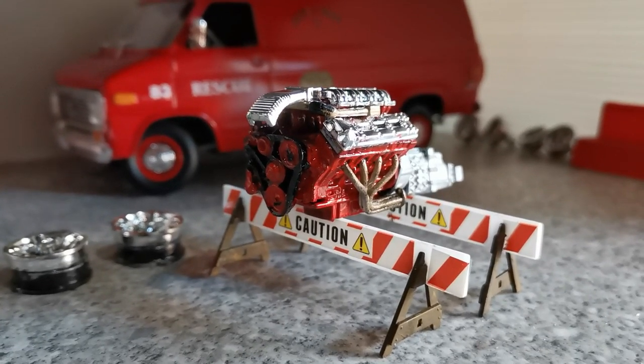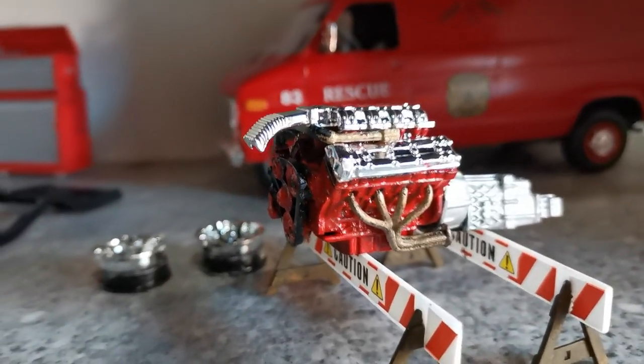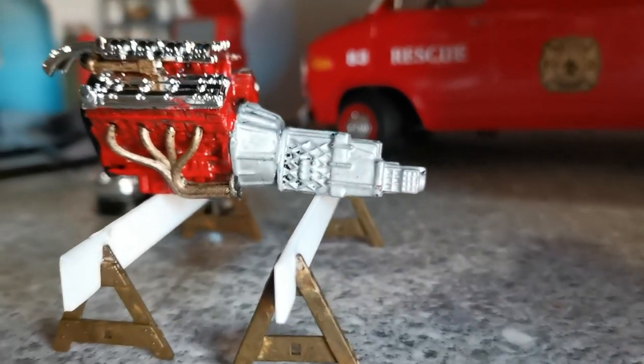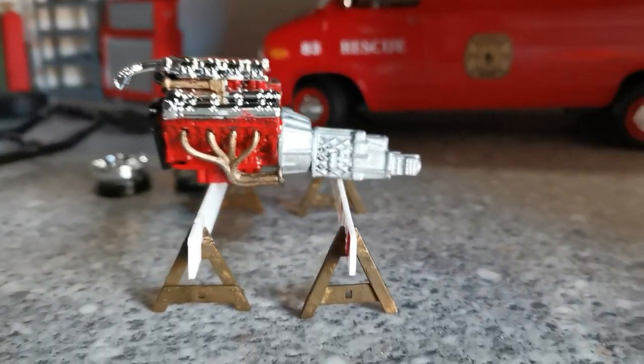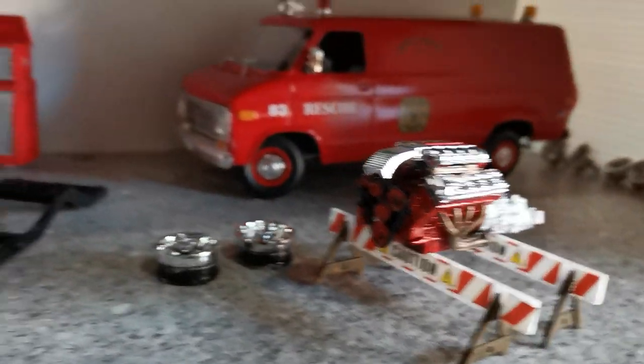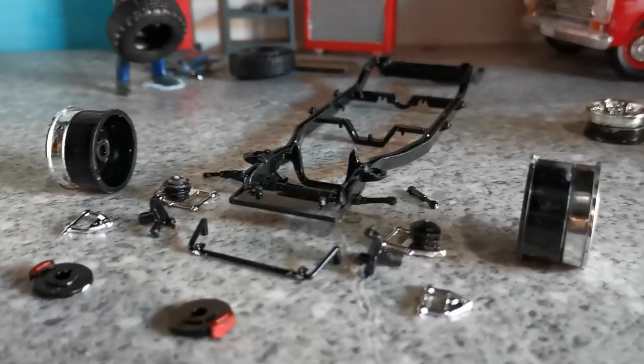And here we have the beautiful 375 horsepower V8 engine all put together with electronic fuel injection — she is looking gorgeous and she's ready to go in to the chassis once we get this front end completed and put together.